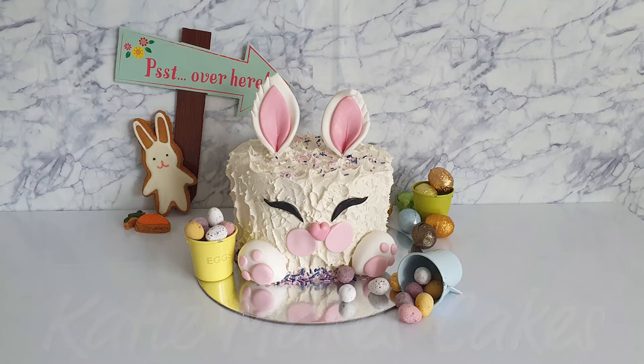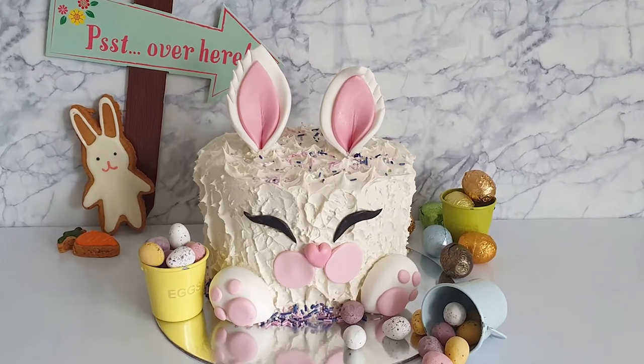Welcome to this Easter Bunny Cake tutorial. I've designed this cake so that it's hopefully pretty simple to make and you don't need too much equipment.